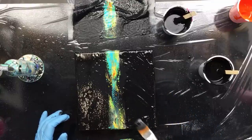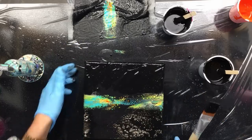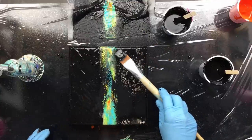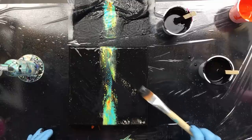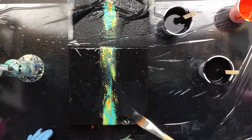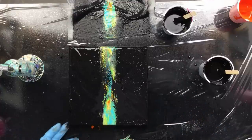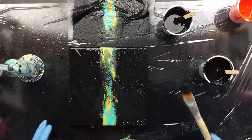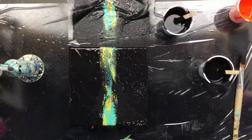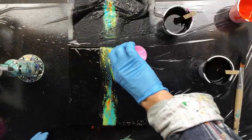So I'm covering it back up. I do like what's happening in the middle though — that's sort of what I was going for. Fixing all those bits where you can see the canvas. There we are, now it's black again. Almost — there's a lot of silicone here but I'm going to fix it, don't worry. I do like this but there's not enough color so we're going to add a little bit more.